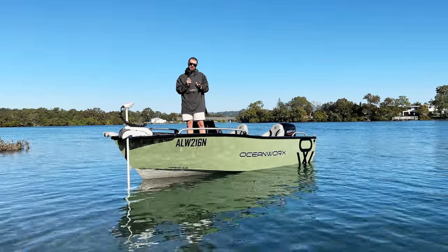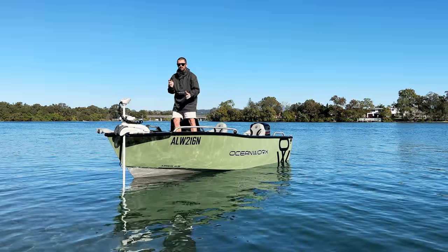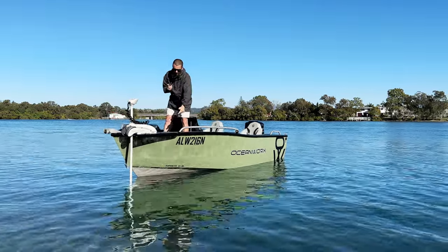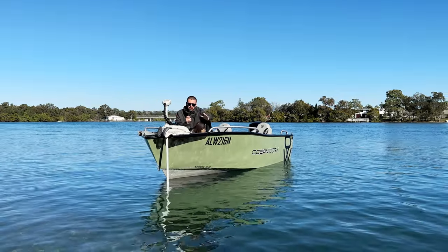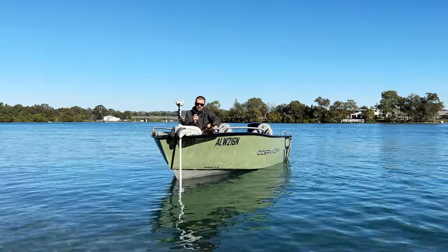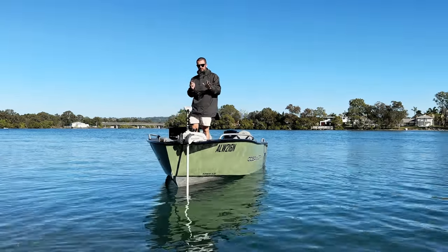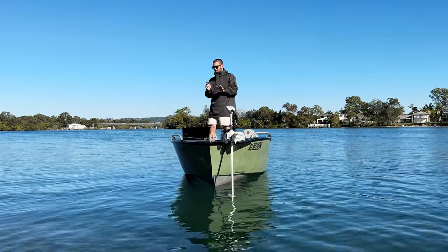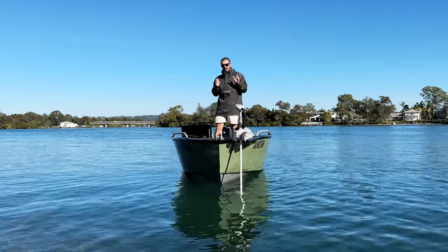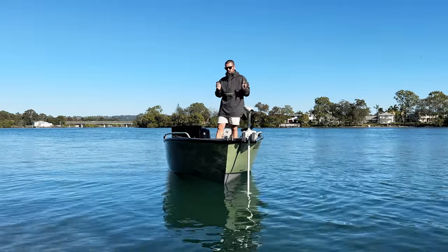It's constructed from high tensile aluminium — you're going to see 4mm bottom and 3mm sides. As the boat spins here you're going to see the aggressive dead rise at the front and there's also a chime that runs all the way from the bow to the stern. This thing literally eats up the swell. We've never been in a boat that rides like this. It also disperses the spray incredibly well — it is a very dry boat. Being 4.8m, it can handle a lot more than what a normal 4.8m boat can handle due to its construction.